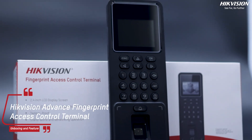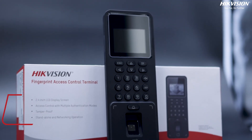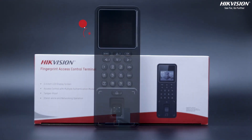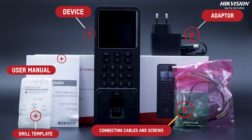Welcome to our exclusive unboxing and feature review of the Hikvision Advanced Fingerprint Access Control Terminal. Inside the box you will find the device, adapter, user manual, drill template, connecting cables and screws.